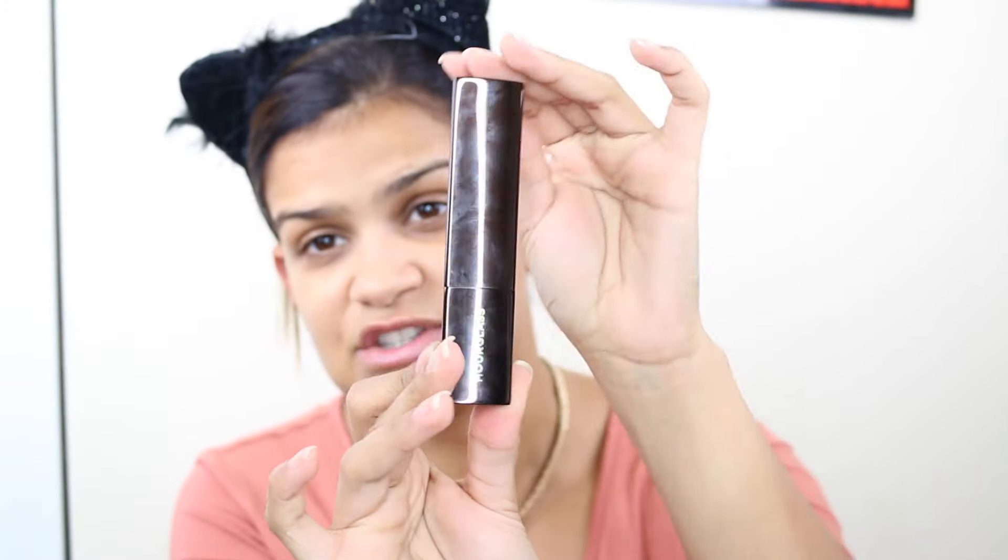Today we're going to be trying out the Hourglass Vanish Foundation in stick form. It comes in beautiful brown packaging — very typical Hourglass. It's described as a seamless finish foundation stick that blends nicely and smoothly into the skin. The foundation is 0.25 ounces, which is a little less product than we're used to for stick foundations — other brands like Make Up For Ever tend to be slightly bigger.